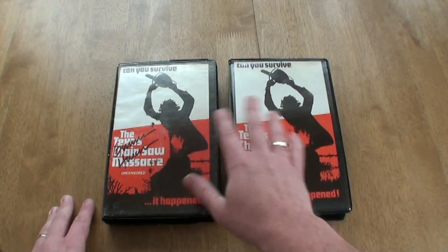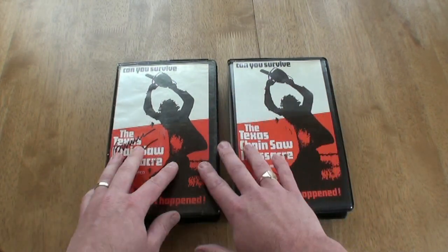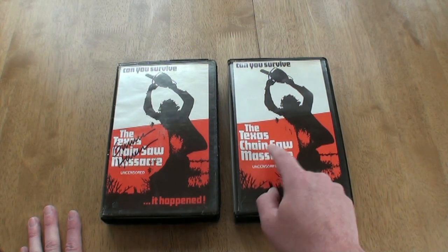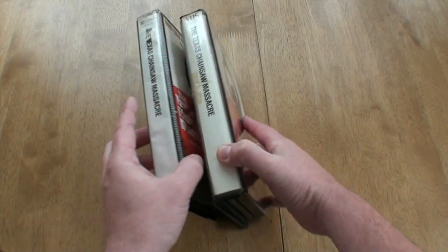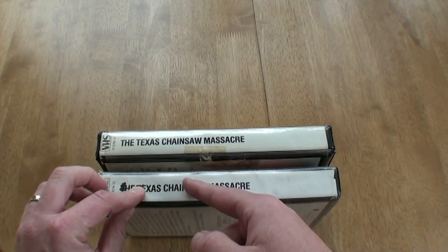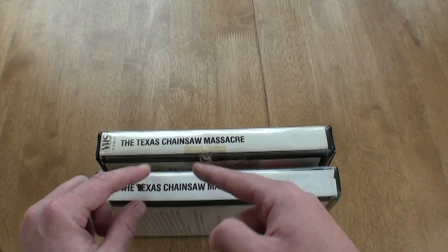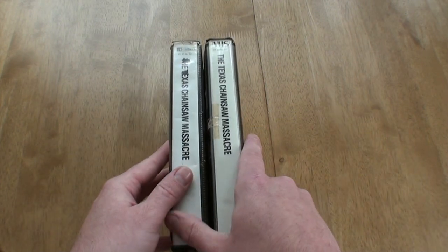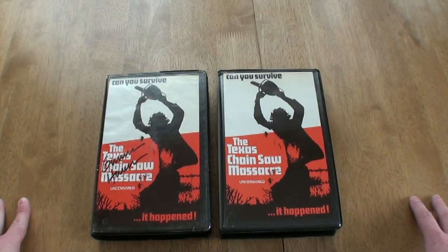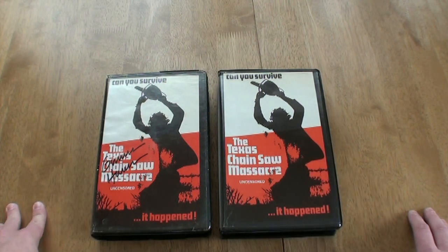As you can see, both videos are exactly the same. The only difference I've noticed is the spelling — the title is obviously meant to be 'Texas Chainsaw Massacre,' but if you look on each video it's actually got 'chainsaw' spelt as one word. I don't know whether they made that as a mistake, but chainsaw is spelt as one word rather than two. So these are the two first releases that came out in 1981.